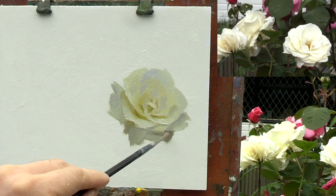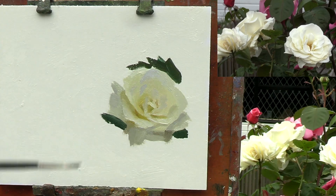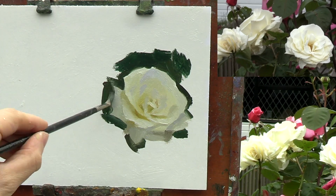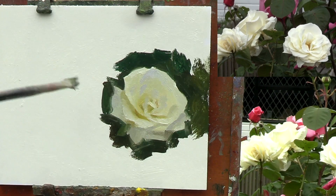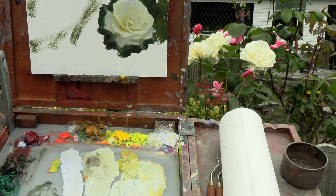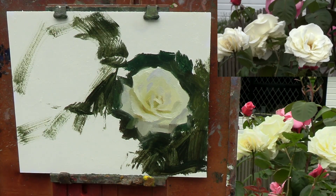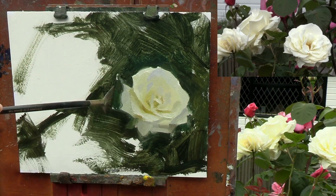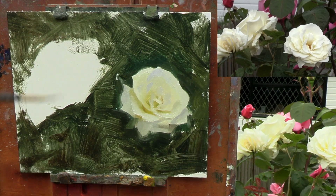Instead, you only need to focus on the few essential details that you see when you view your subject as a whole, rather than in separate parts. I'm carving out the outer edges of the petals with a dark green mixture made with raw umber, viridian and yellow ochre. And with the background colour placed on the canvas, the rose now appears as light as it's supposed to. Here I'm just mapping out the other two roses, then diluting the background colour with a few drops of solvent. Now I'm using a large fan brush to mass in the rest of the background — this gives a transparent texture that looks quite similar to the foliage. This is why I prefer to paint flowers outside, because I love the background the leaves make.